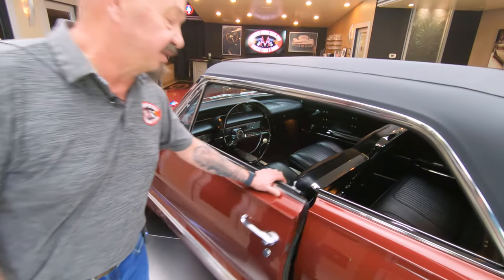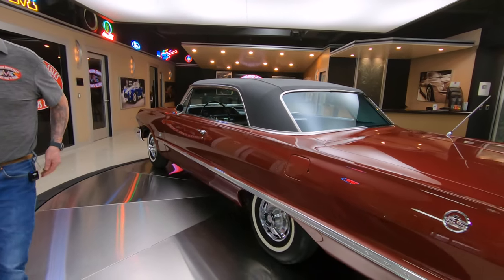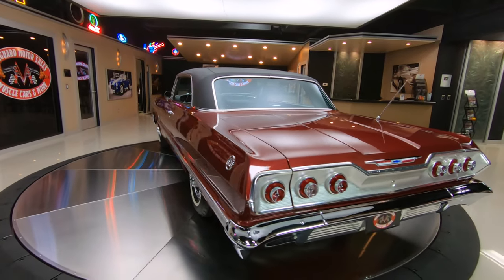Everything about this car is absolutely beautiful. Now you've got to stick with us because we're going to put this baby up in the air so you can check out the bottom side too.